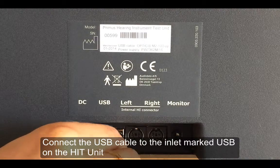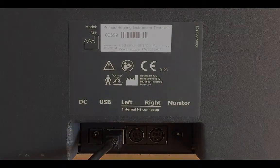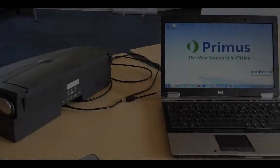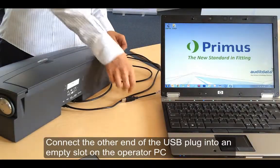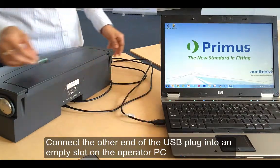Locate the USB cable and connect it to the inlet marked USB at the back of the unit. The other end of the USB cable will need to be plugged into the operator PC.